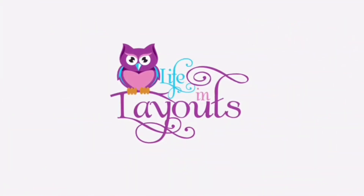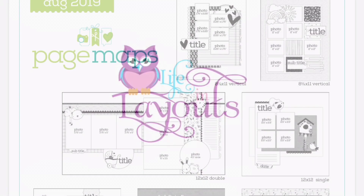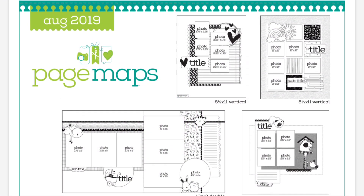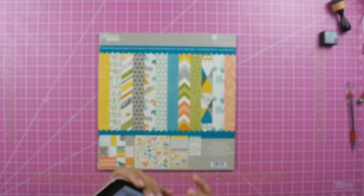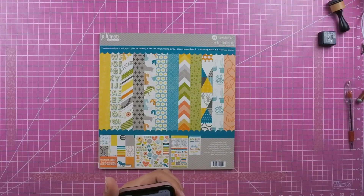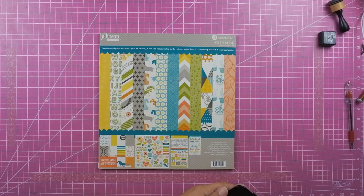Hey everyone, this is Lisa from Life in Layouts. Thanks for joining me for another process video. Today I am using the Page Maps from August of 2019 and I'm going to be using this two-page sketch.